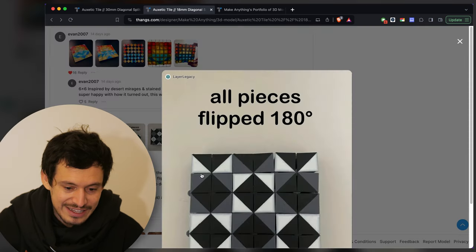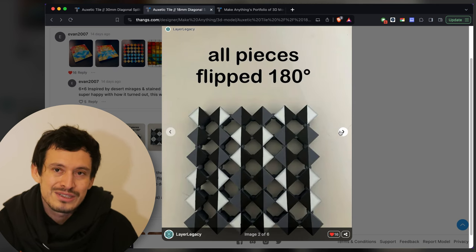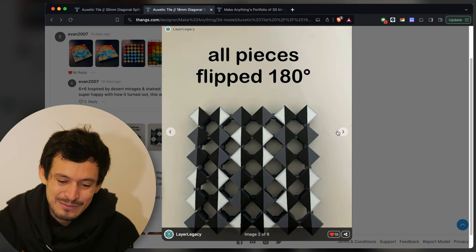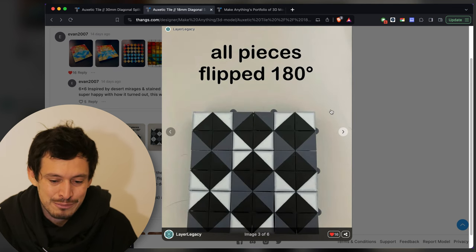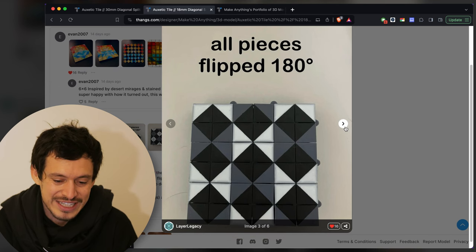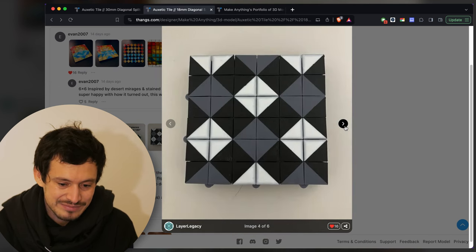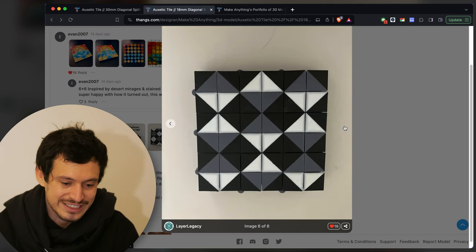Here's another one by Layer Legacy — again incredibly clean printing. You gotta love the multi-pass technique: as long as you've got a nice level print and your settings are good, you can get some really clean multi-color graphics. Here we've got checkers and diamonds that are turning into more triangle-like shapes. Pretty cool.